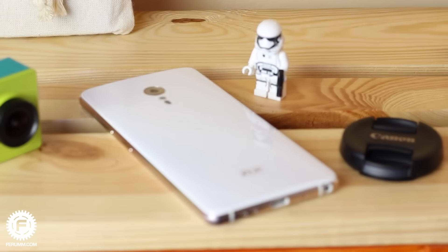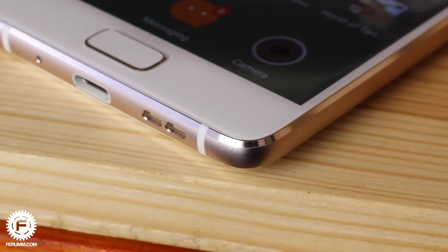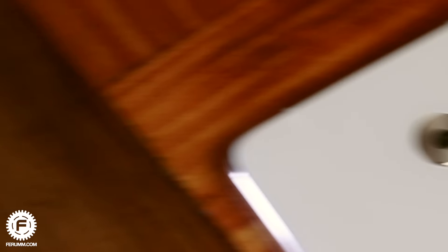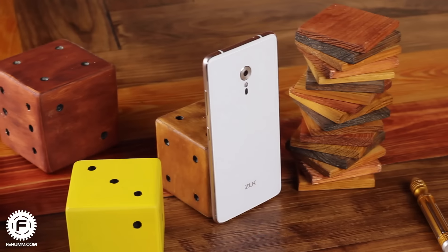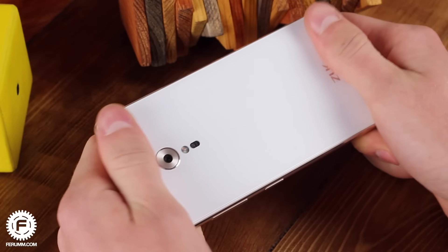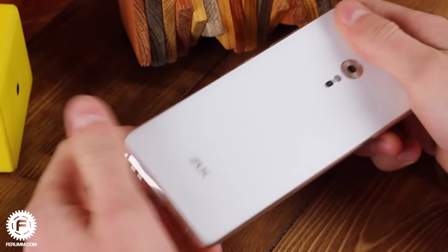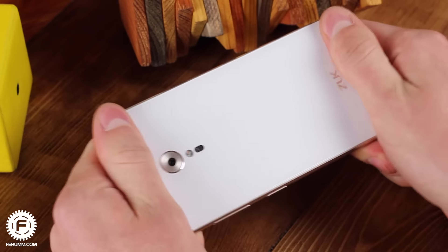This smartphone looks really great. We have curved glass at the rear, aluminum stained in golden color, a beautiful ring around the camera, and a very narrow black frame around the display — magnificent indeed. But don't think that the smartphone's beauty affected the quality of manufacturing or overall stiffness. Everything is done perfectly; details are adjusted very precisely and there were no backlash or squeaks during usage.